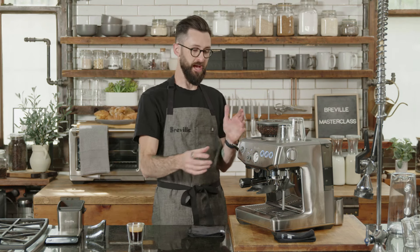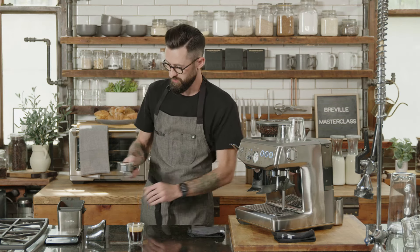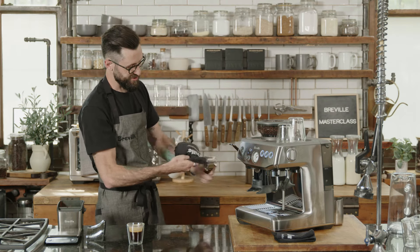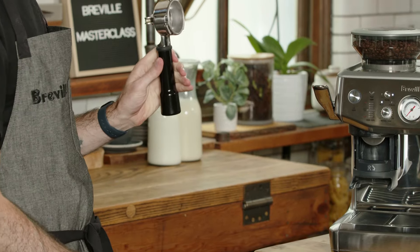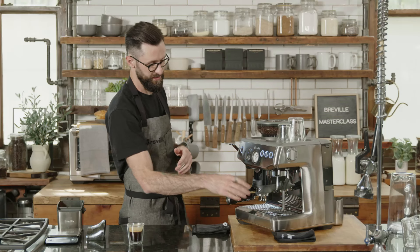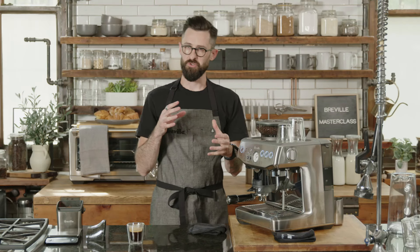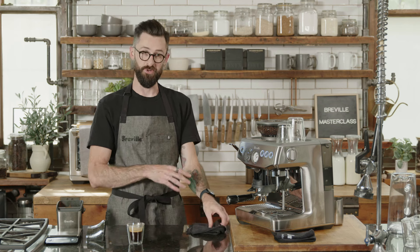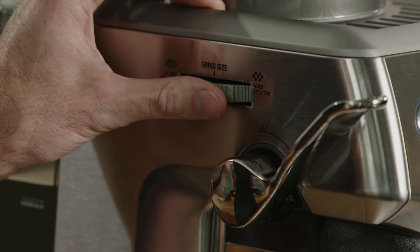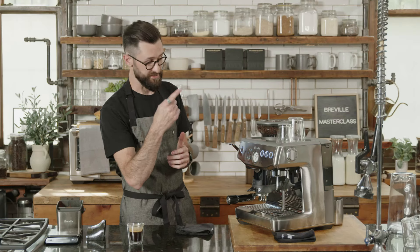That wasn't a bad shot but it wasn't exactly what I want. So I'm going to knock out the puck, wash my portafilter, make sure it's nice and dry and clean, then repeat the exact same process. This time I'm going to change my grind setting — I don't want to do too many clicks at a time or we'll end up chasing our tail. I encourage two to three clicks of grind adjustment at a time, so we're going from seven to five.